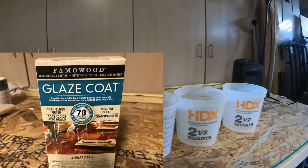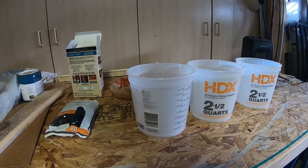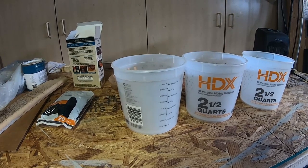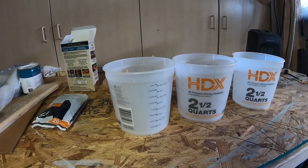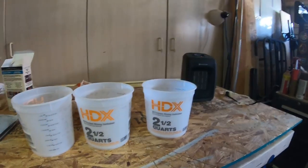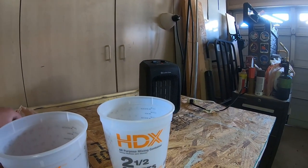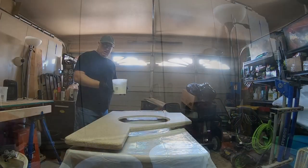I'm using FAMO Wood Glaze Coat, which I got from Home Depot. You use equal parts of Part A and Part B. You'll need three buckets: put equal amounts of Part A and Part B in the first container and mix it for six minutes. Pour the entire contents into the second container, stir for another six minutes, then pour that again into the third container — and that will be used for your pour. Then pour the entire contents onto the countertop and spread it with a spreader. For the edges, use a foam brush.